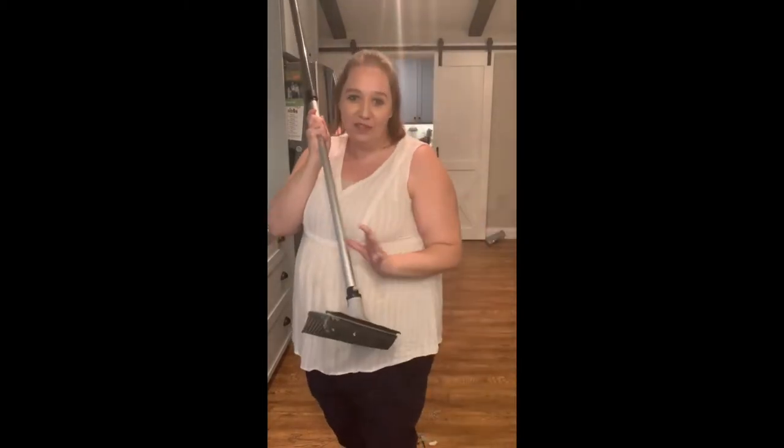Hi everyone! It's Heather with Life Less Toxic with H2O at Home. I am coming to you today to tell you all about our amazing rubber bristle broom from H2O at Home. You guys are going to love this broom — it has become my favorite.